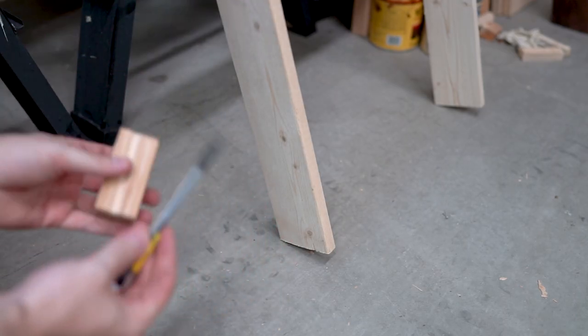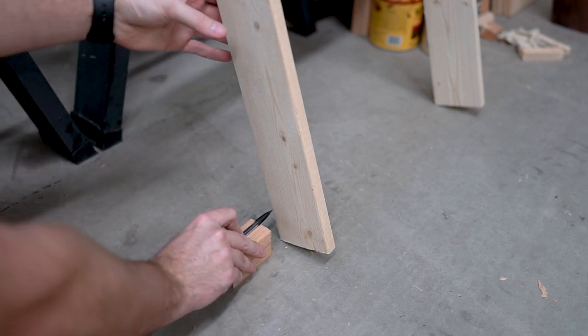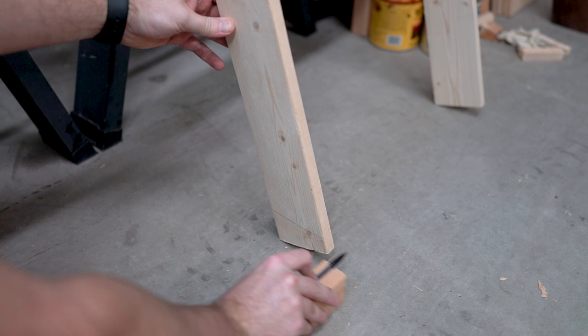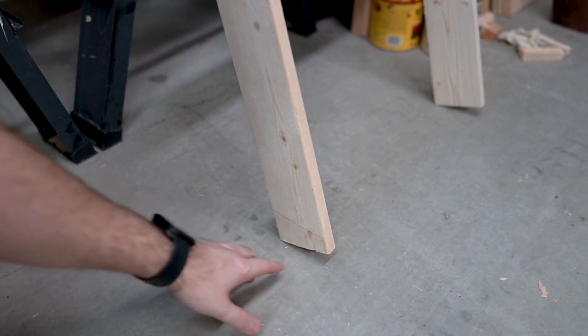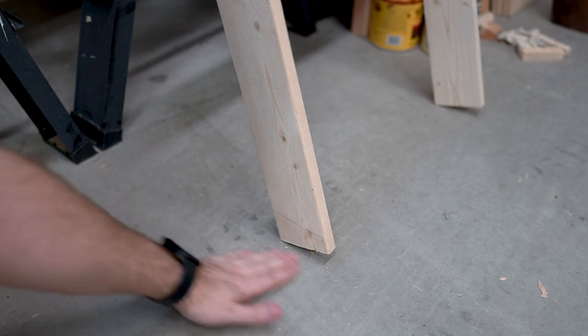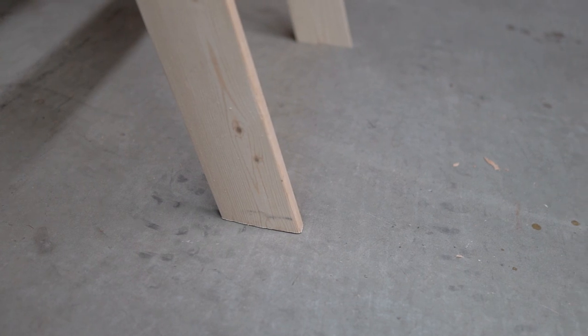Now we just add the pencil to the block and you make your mark. Hold the ladder and that's it. So now if you follow this cut, this will be parallel with the floor.